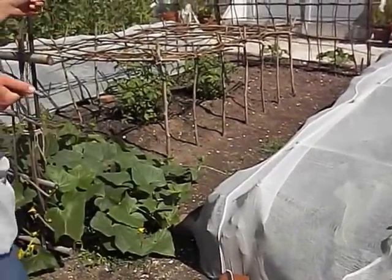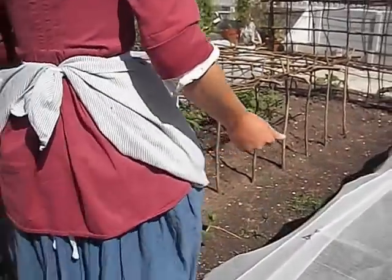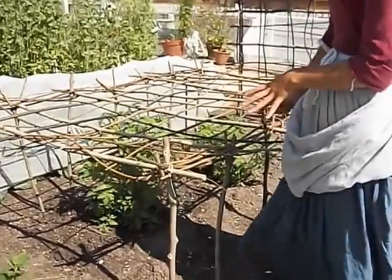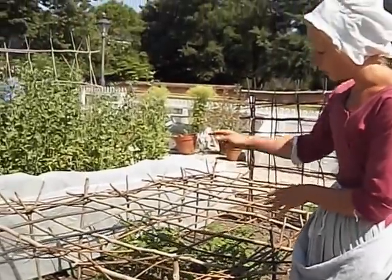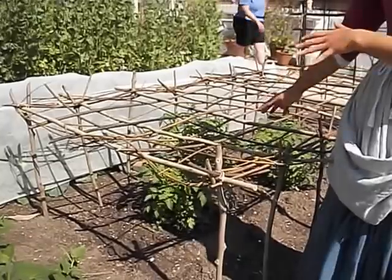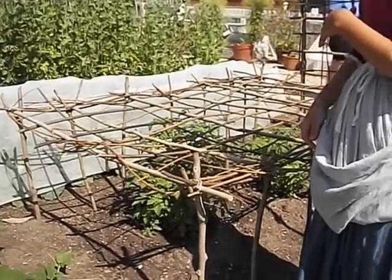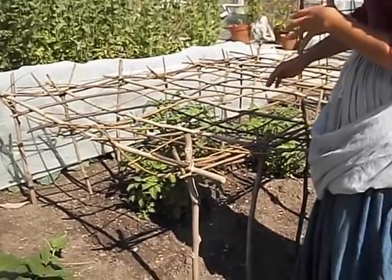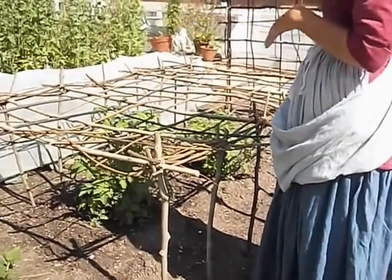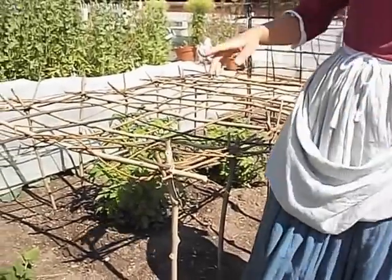This is a really interesting method for tomatoes. It's called a table trellis. The way this is built is so the tomato grows up through it and then will creep along the top. It's a method to keep any viruses and fungal diseases off the leaves, and keeps the tomatoes up off the ground for easy picking.